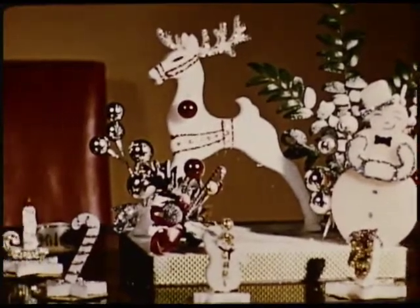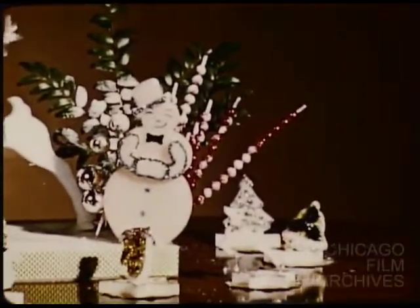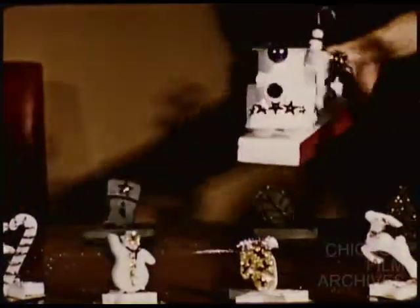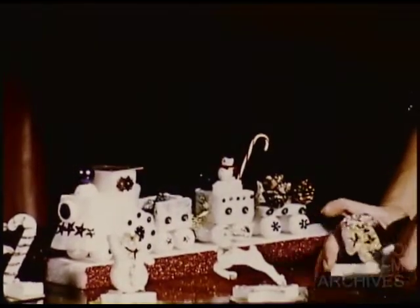Paired, they can become unusual place markers for your holiday guests. It would be difficult, indeed, to choose a favorite here. The tiny train is fashioned of leftover squares, cluster snowball wheels, and the headlight and windows suggested by sequins.